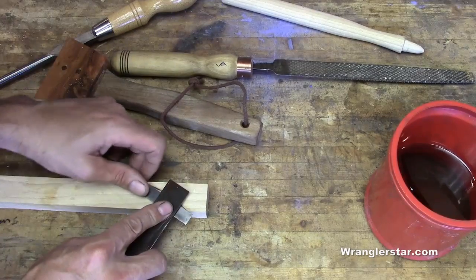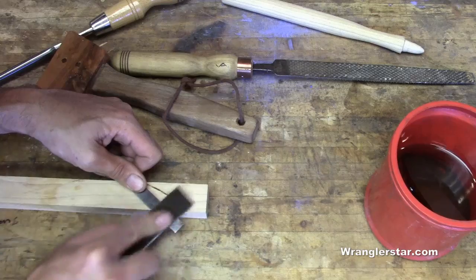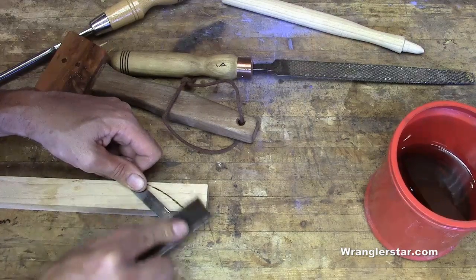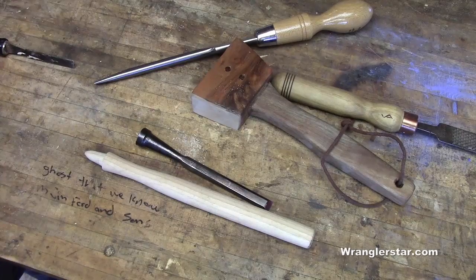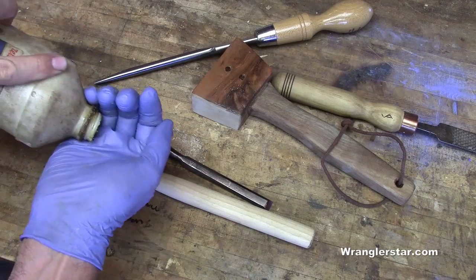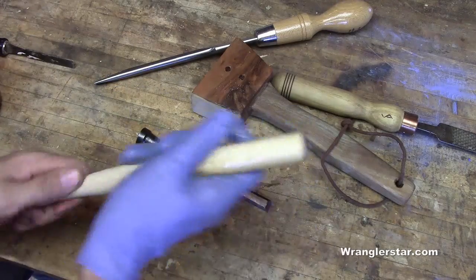For this last bit, we'll finish the back of it by hand with a thousand grit stone to knock off that wire edge. Only one thing remaining to do — you guessed it — boiled linseed oil. Of course, boiled linseed oil, my favorite part. Let's put a little of that on there.